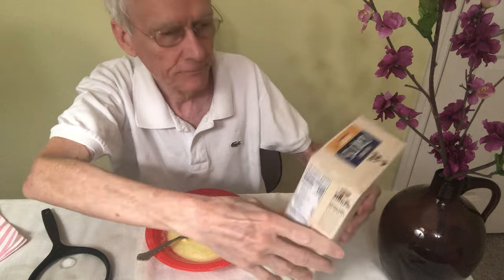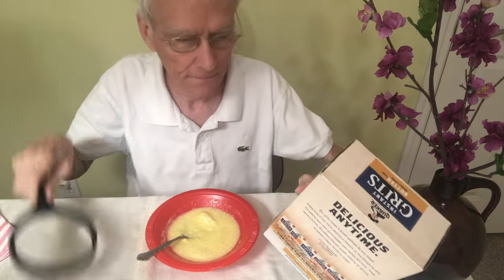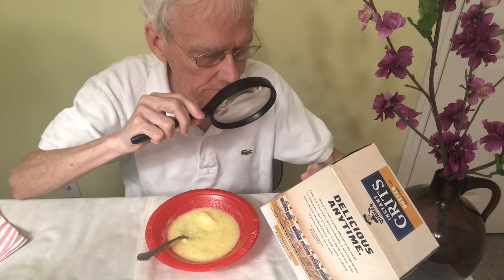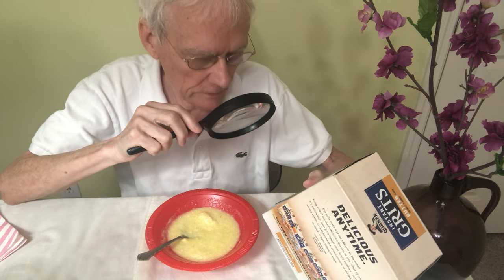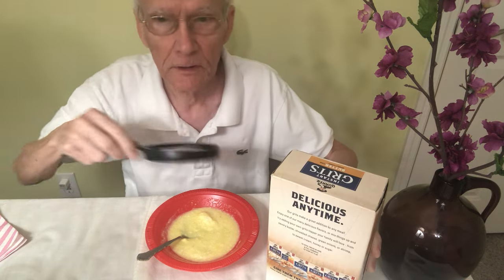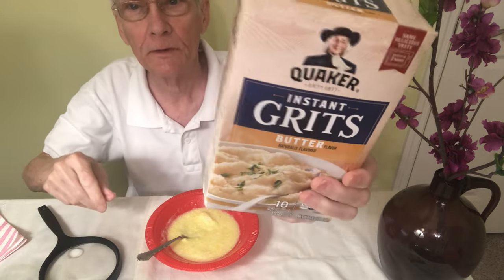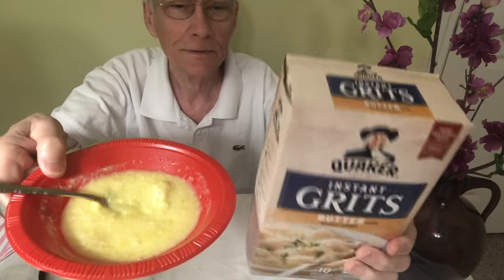This is what it looks like. There was an 800 number, but today is Saturday so they're probably closed. I'll be making other videos probably about other flavors of grits and maybe other brands. So there you are, and here's what the grits look like.